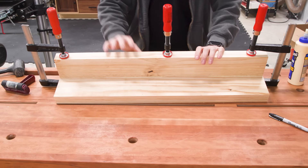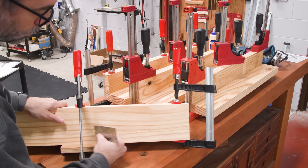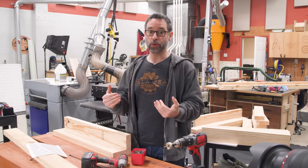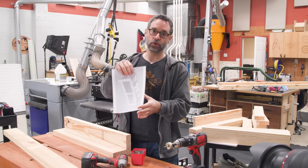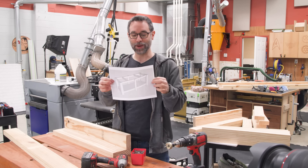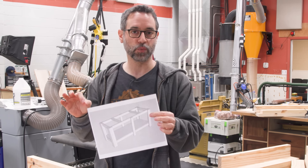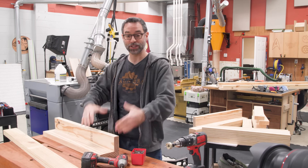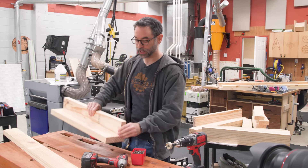We set that aside to dry and do three more. Now for assembly — I recommend keeping your laptop, iPad, or a printed picture handy so you can understand the orientation of the work pieces. If you get confused you may wind up gluing these asymmetrical legs on the wrong way. I'm imagining this as my front left leg, and I look at the picture to decide on orientation, which tells me where everything goes.